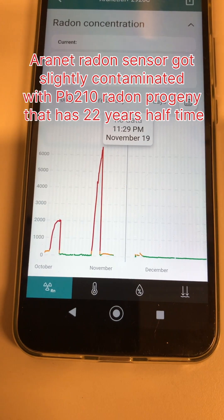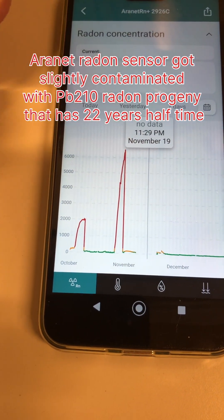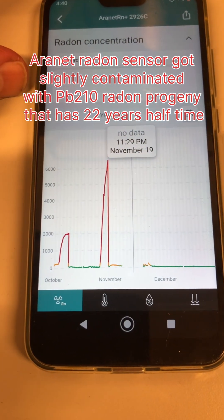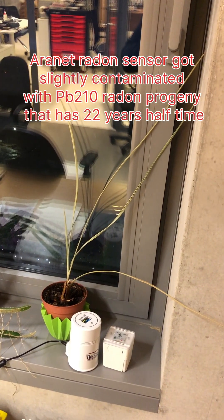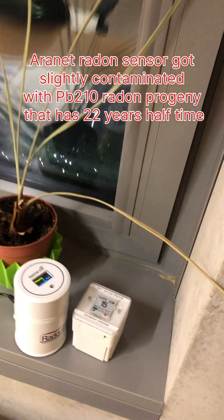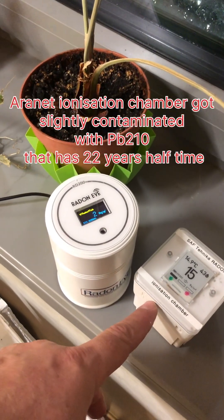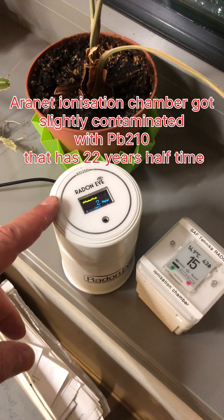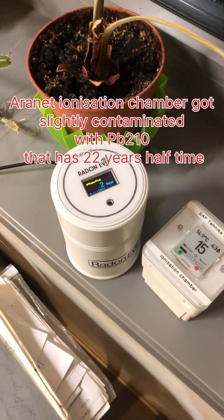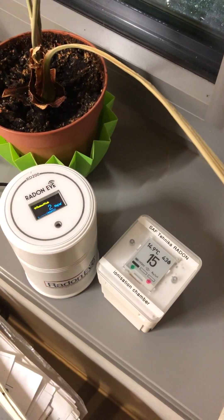It looks like the Aronet sensor has been contaminated by keeping it in a box with about 6000 Bq per cubic meter radon level. It seems the radon sensor is now contaminated. Near an open window, the Aronet reads 2 Bq per cubic meter while the other sensor reads 15 Bq per cubic meter.